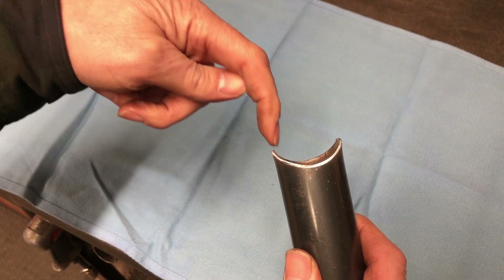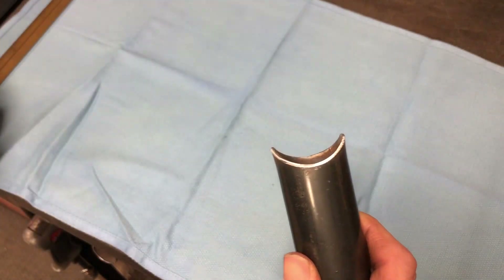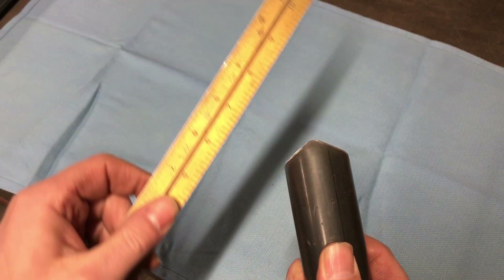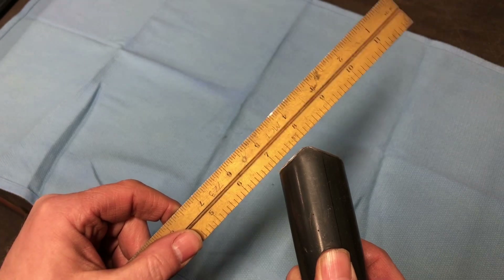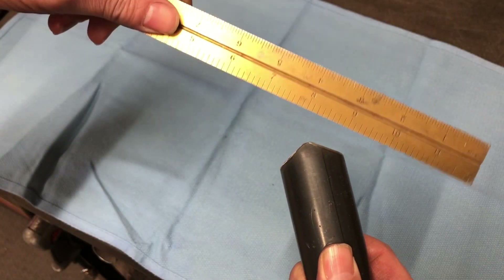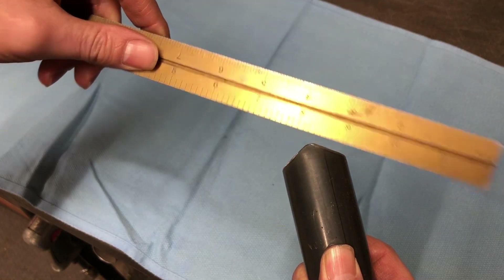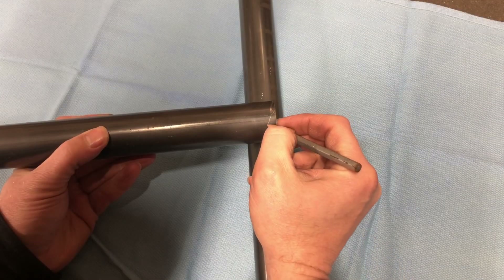When looking at the curve of a notch, just rotate the tube 90 degrees and you can see that in all reality all you need to do is make two simple straight cuts to accomplish a notch of any angle. This can easily be done with any type of saw, although I prefer using a reciprocating saw.